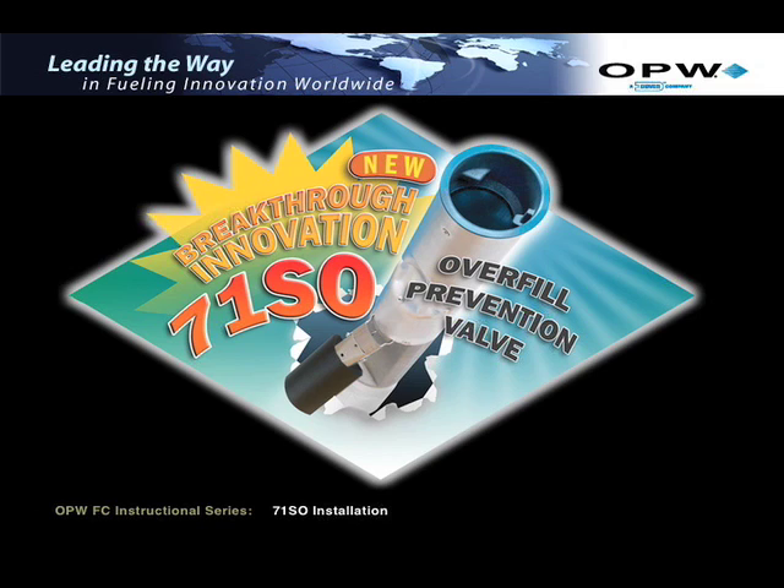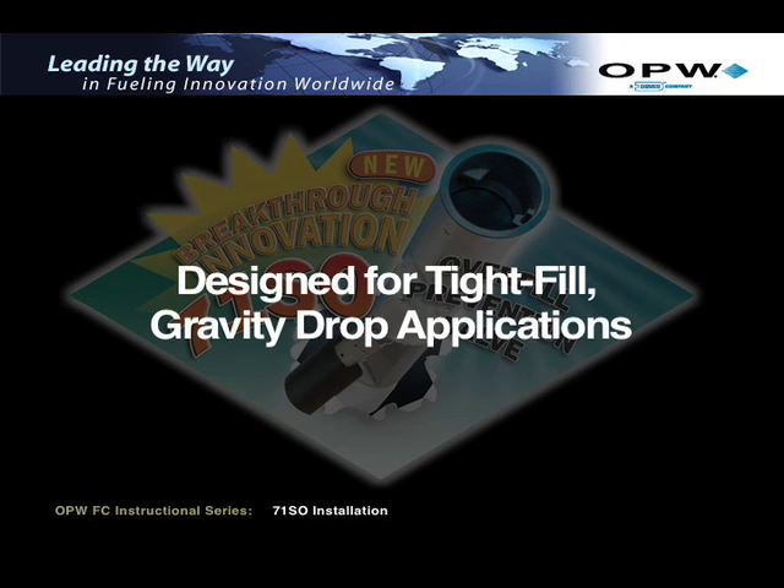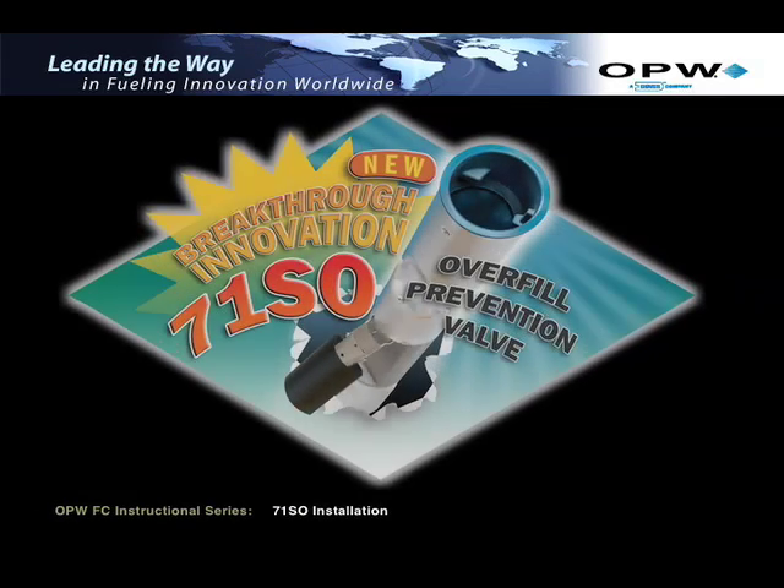Follow all safety procedures as defined in the OPW Installation Document and by your company and local regulations when installing the OPW 71SO CARB EVR Certified Vapor-Tight Overfill Prevention Valve. The OPW 71SO Overfill Prevention Valve is designed for tight-fill, gravity drop applications to help prevent accidental or intentional overfilling of underground storage tanks. It is installed in the UST drop tube in place of a standard drop tube.